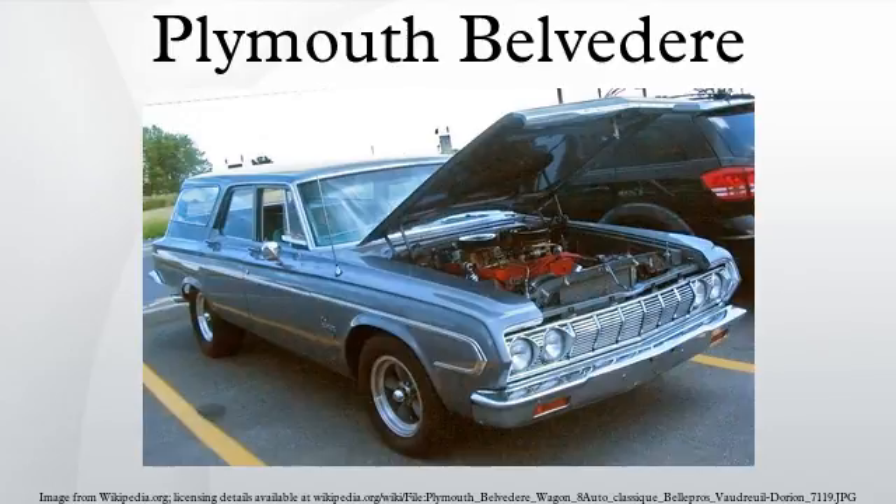The 1951 Plymouth Cranbrook Belvedere, introduced on March 31, is a two-door pillarless hardtop. It was Plymouth's first such body design and was introduced in response to the 1950 Chevrolet Bel Air, the first two-door hardtop in the low-priced American market.